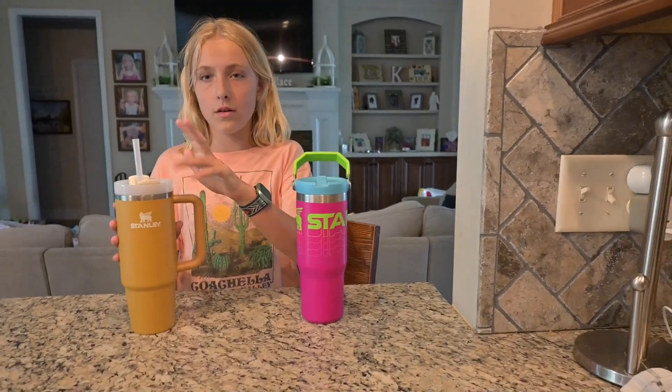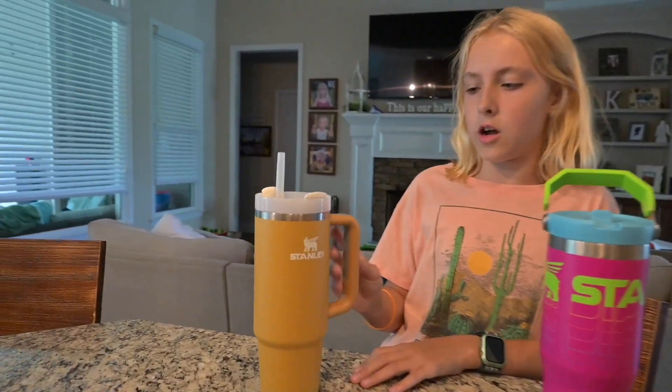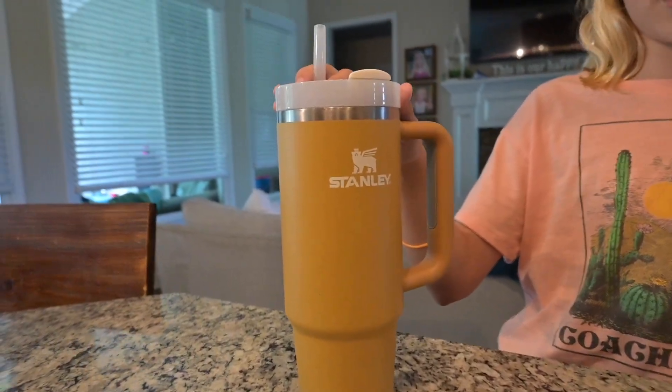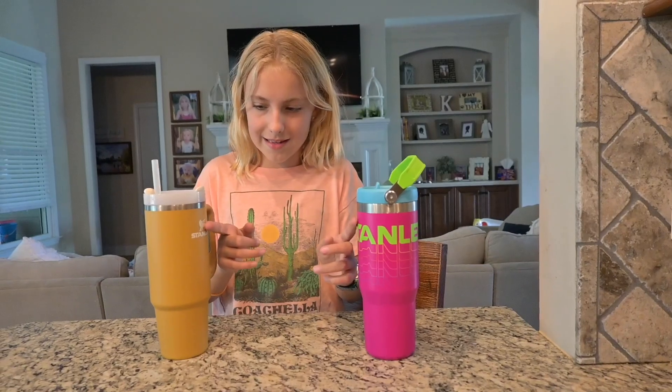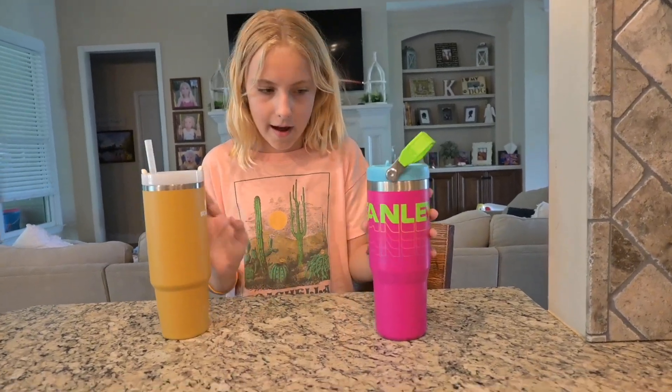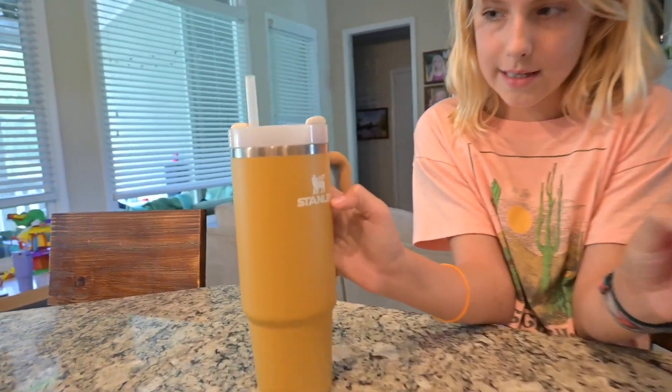Now I'm going to compare this to an original Stanley, a non-Reverb. Here's my 30 ounce — this is the color Yarrow, the Yarrow Stanley. I got both of these from Dick's Sporting Goods. The difference is like the way it says Stanley; this one is so much smaller, but they have the same symbols and it says Stanley in the same way.